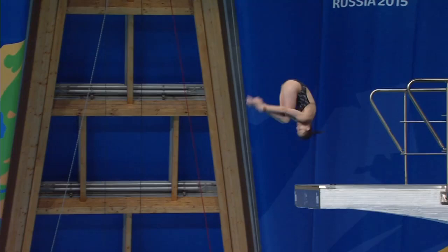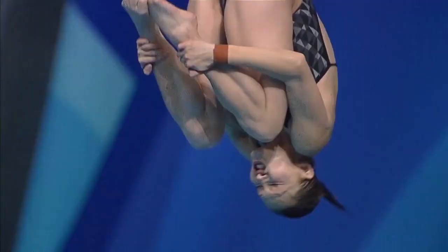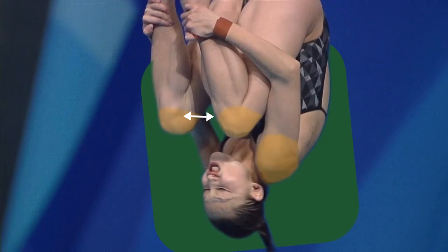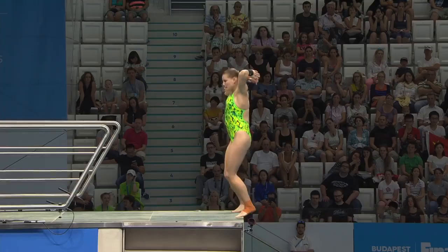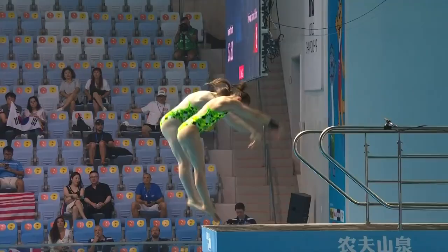Once you finish the takeoff, what happens in the air is also really important. You want to get into a really tight tuck shape, and most divers actually split their knees a little bit when they're in their tuck shape and try to bring their knees into their shoulders. This means they can get into a nice tight tuck without worrying about kneeing themselves in the face, and it can also help for spotting.